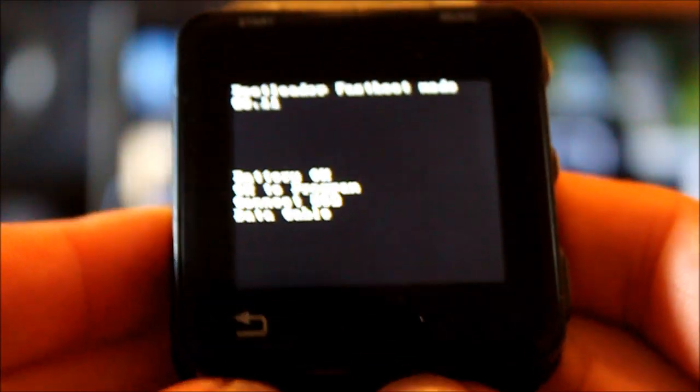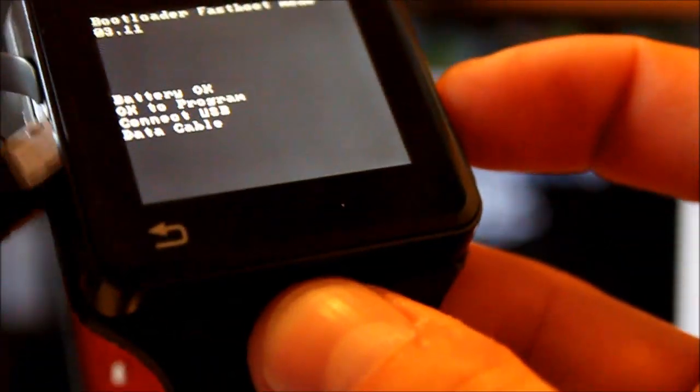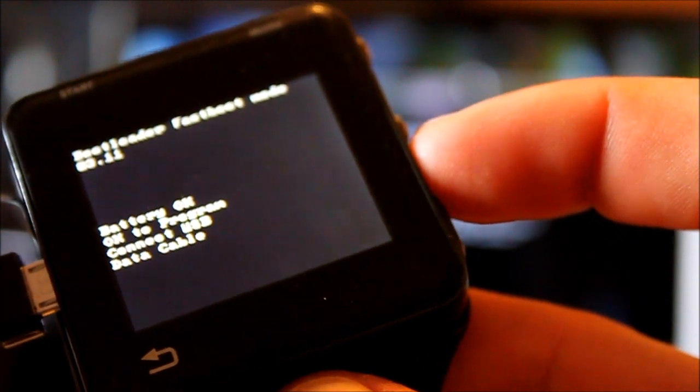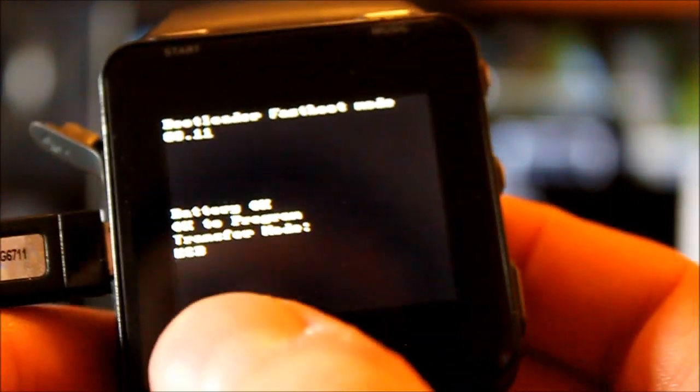So we're holding menu and power to get into fastboot, and then you release. Hold menu and power until the light comes on, and then release. Now plug in your device into the computer. The computer is recognizing it — it says 'Transfer Mode USB,' so that's what we want.